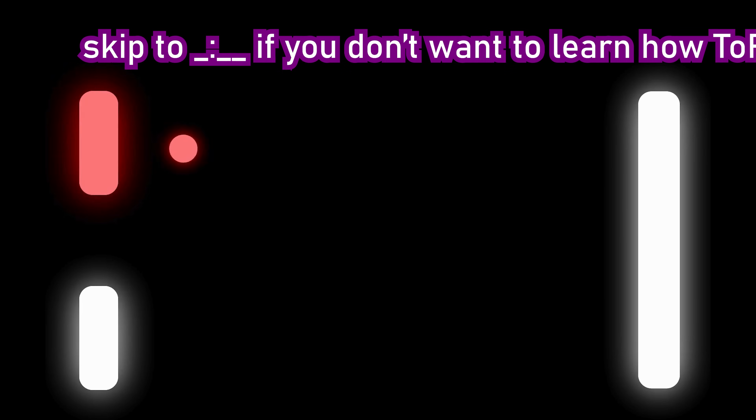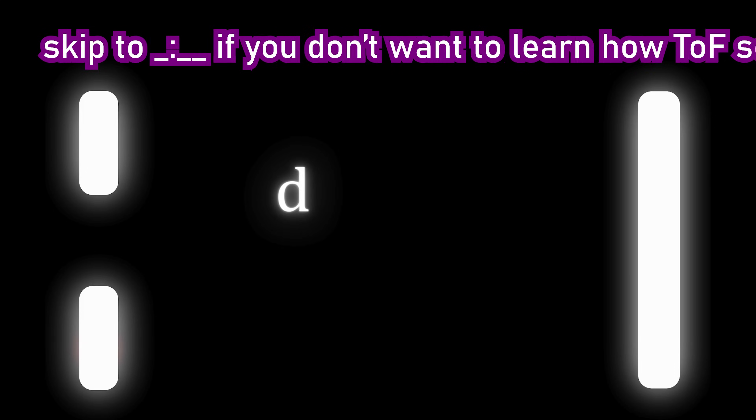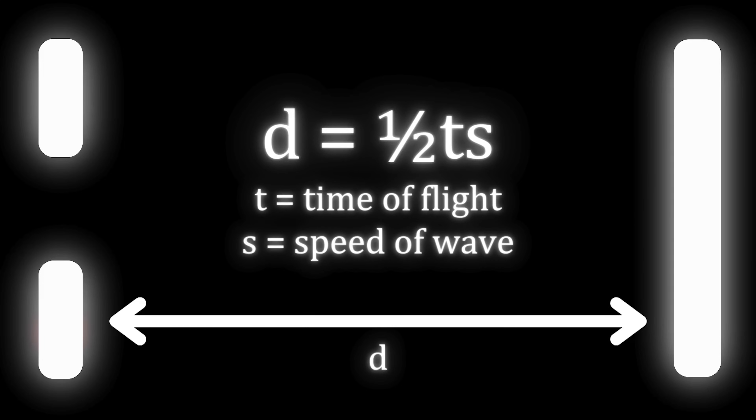The basic premise to any distance sensor is that a wave of something is sent out, and then you time how long it takes for the same wave to be received after an object in its path reflects it back, so that you can calculate the distance to that object using known speeds of that wave. That's why it's called a time-of-flight.